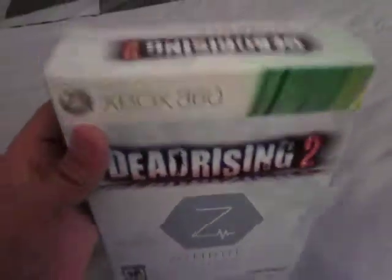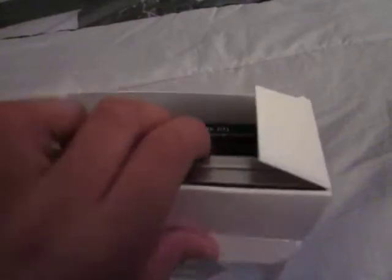This is the Xbox edition. Let's open this puppy up. That's pretty much what's inside.